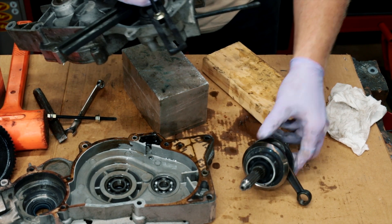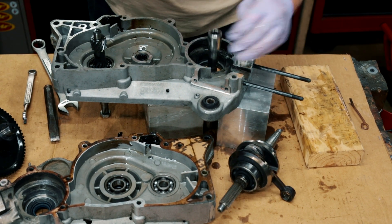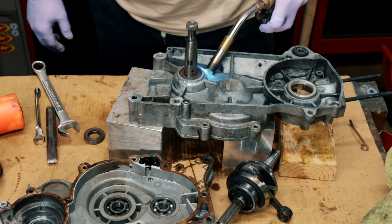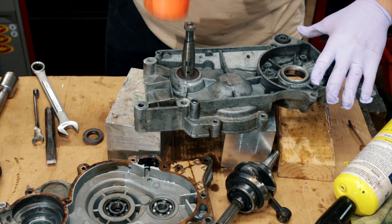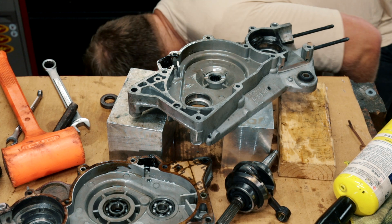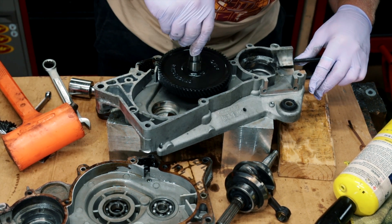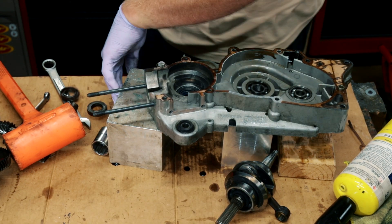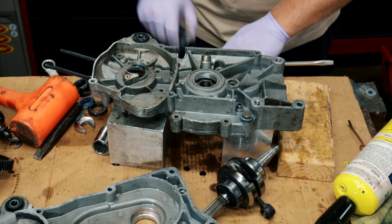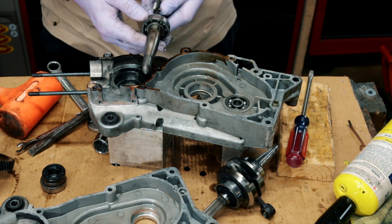I'm going to pop this other side of the crank out. There we go — crank is out. I'm going to pop this seal out — I'll pop it with a socket. There's one seal. This one I think I'm going to heat up and pop it out. There's that one. I believe the crank seals are the same. This seal is a lot smaller. I'm going to use a screwdriver to pop out that seal, then a socket to pop out this one. Oh, and there's this bearing — I could press that off pretty easily.